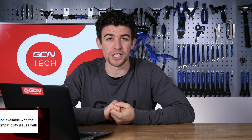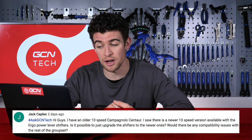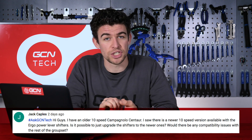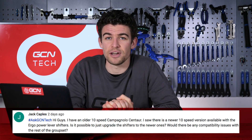The first question on today's show is from Jack Capels, who writes in: Hi guys, I have an older 10 speed Centaur groupset. I saw there is a newer 10 speed version available with the Ergo Power lever shifters. Is it possible to just upgrade the shifters? Would there be any compatibility issues with the rest of the groupset?